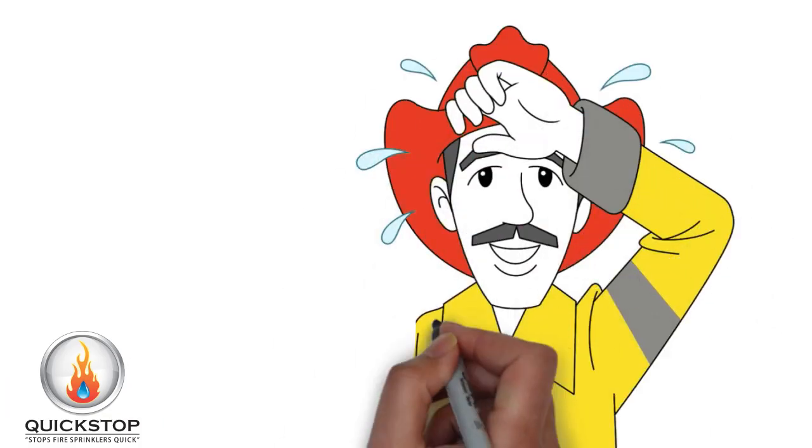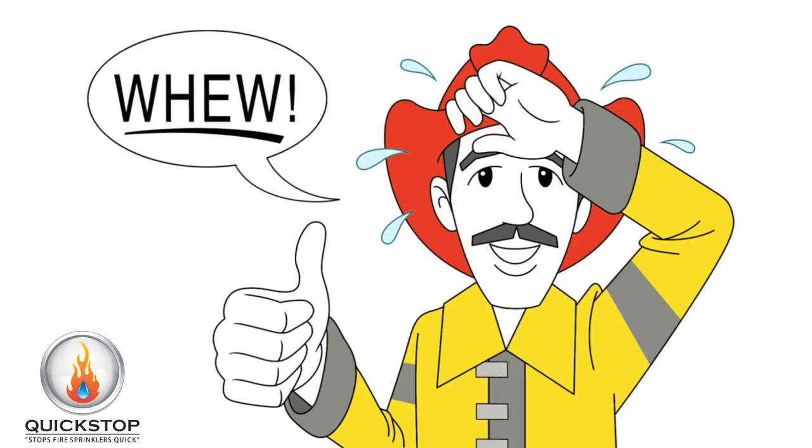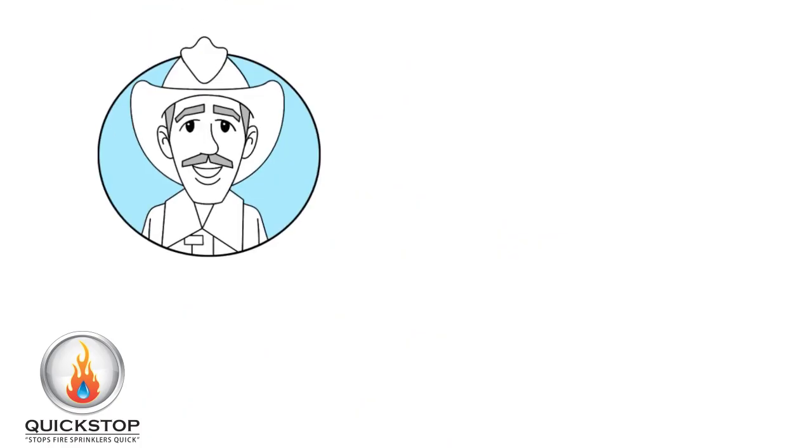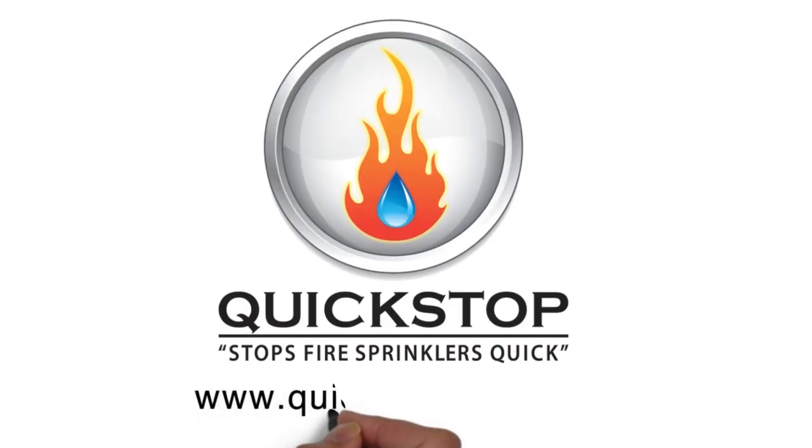Since the water supply was never shut off, all the other fire sprinklers in the building are still able to extinguish a fire. The Quickstop Fire Sprinkler Tool is a must-have for firefighters, construction crews, and building managers. To get yours, simply visit us online today.